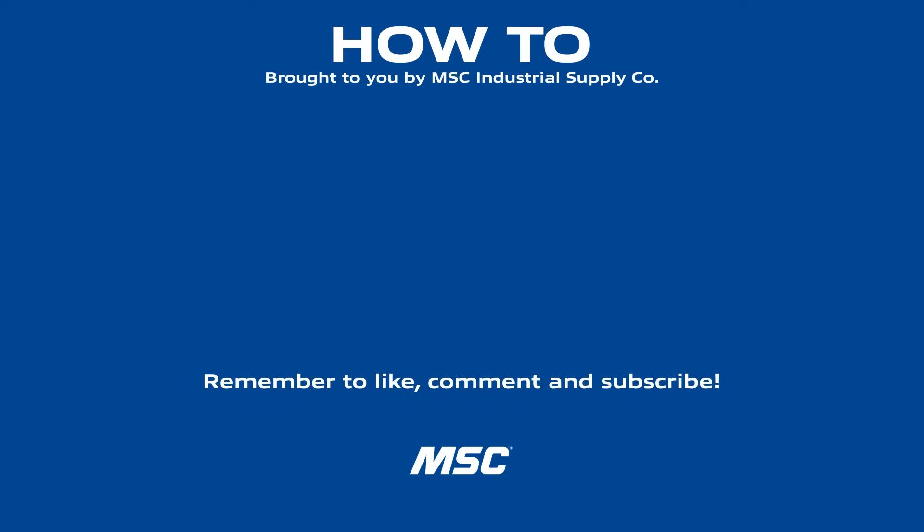For more metalworking tips and industry best practices, stay tuned for the next How To episode, and subscribe to the MSC Industrial Supply YouTube channel — a source of original manufacturing content built to make you better.